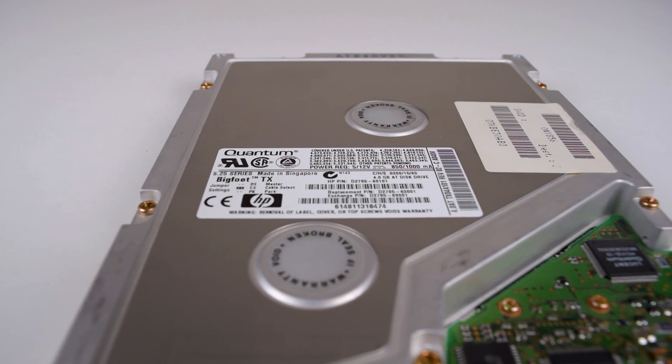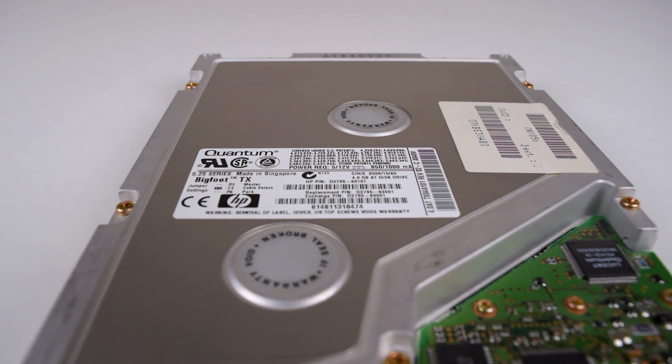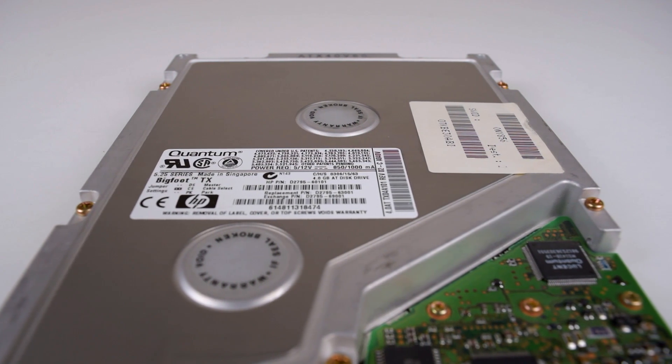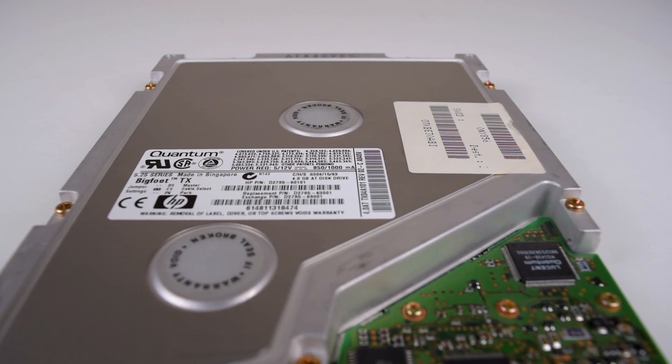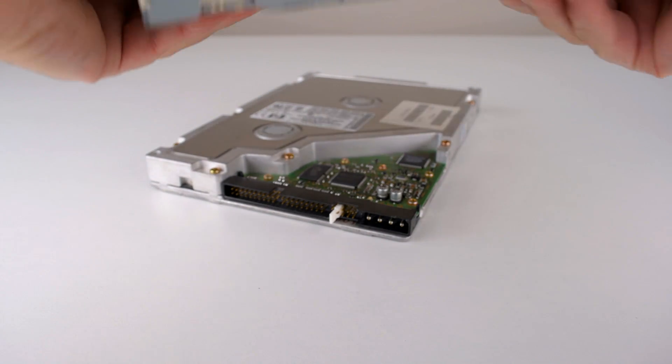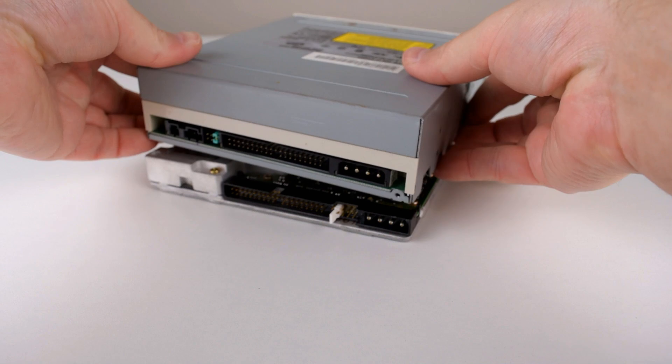The Bigfoot TX introduced a faster rotation speed — the platters are now spinning at 4000rpm. The interface also got a slight upgrade to the newer UDMA2 or ATA33 standard. The Bigfoot TX comes in sizes of 4, 6, 8, and 12GB.